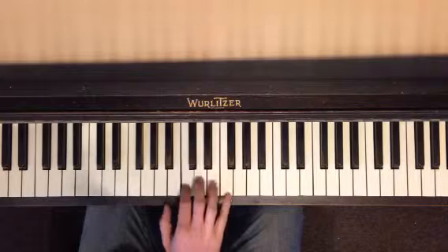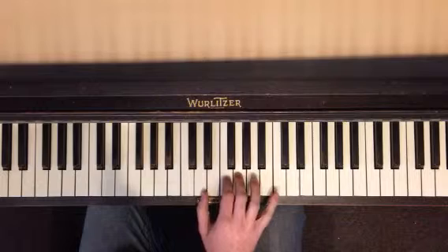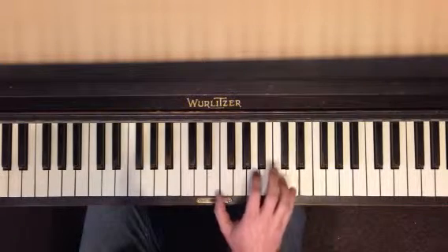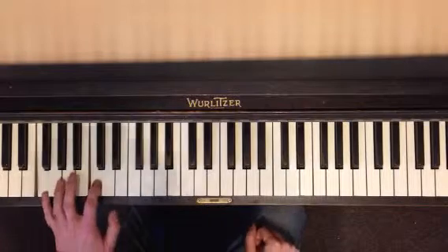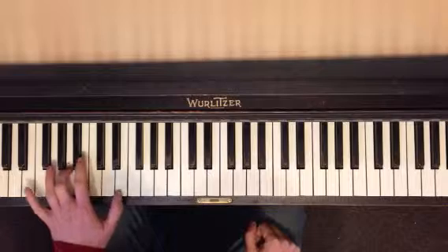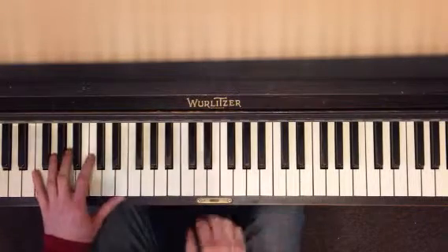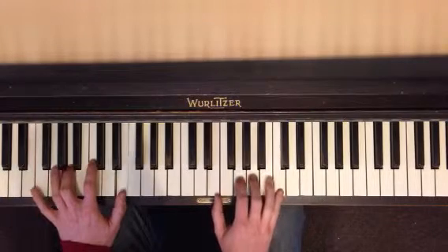And you go down with that. Left hand: F, A, B-flat, A — B-flat, A, B-flat, B-flat.